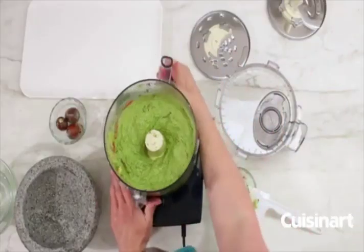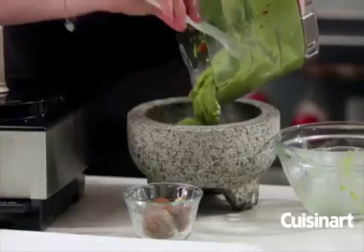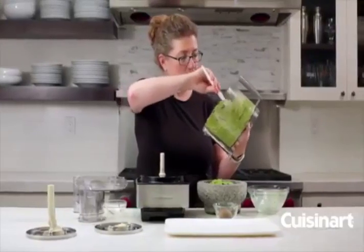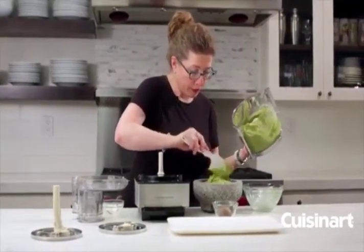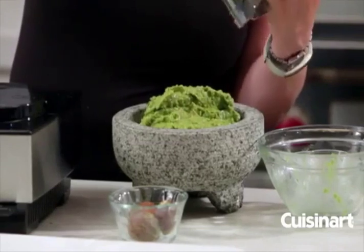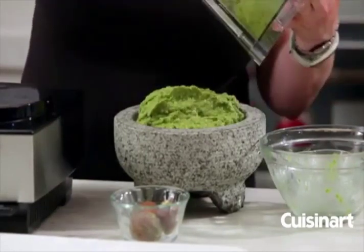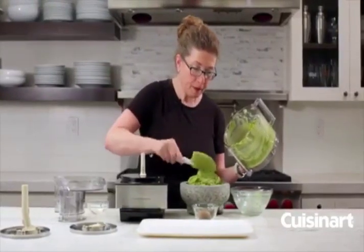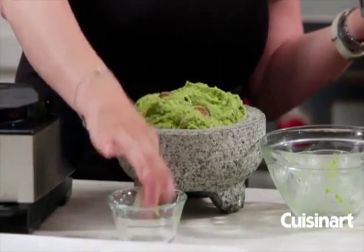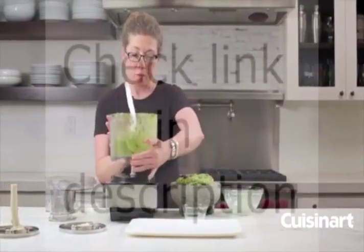Now I'm just going to add this to our decorative bowl for serving. You could also put a beautiful lime wedge on top or add a couple extra little pieces of tomato. This is a really big batch of guacamole so it's great for a party. If you're going to make this and serve it later, it's a good idea to put a couple of the pits in with the guacamole, because this actually helps — along with the lime juice — keep it from turning brown. You can cover it and put it in the fridge, or eat it right away.